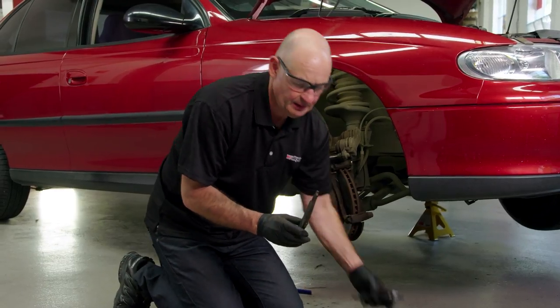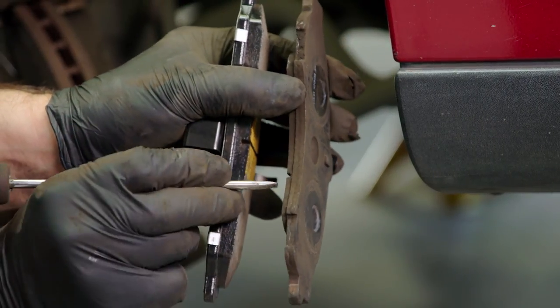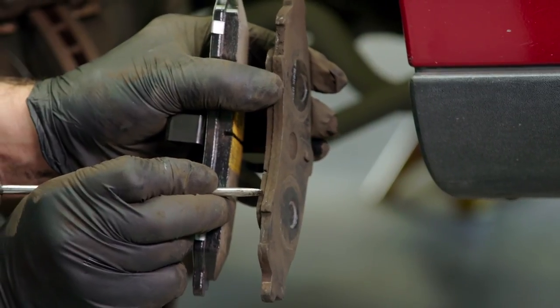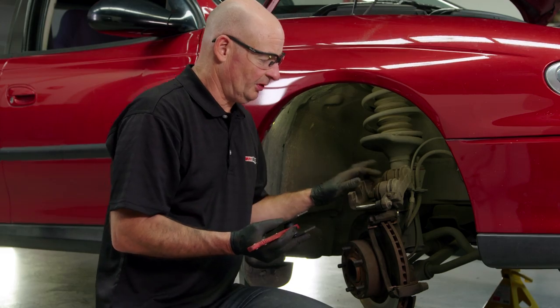Now this is the old brake pad. See the thickness of the new one against the thickness of the old one. If I were to put the new brake pads in, there's no chance that the caliper would go back on top. So now we're going to use the tool to push back the pistons.